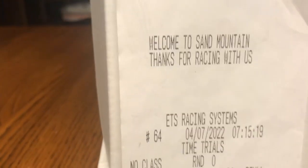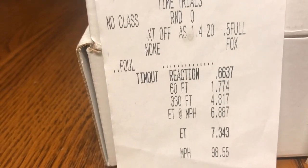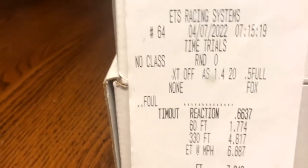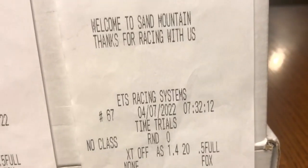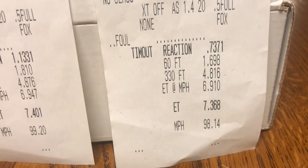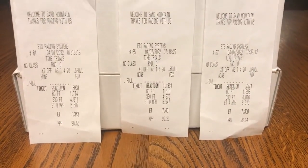Looking at the time slips: first pass at 7:15, second pass at 7:18, third pass at 7:32, then I put it on the trailer. First pass went 1.77 to the 60-foot, 7.34 at 98.55 - my eyebrows were up that whole pass, felt surprisingly good. Second pass I foot-braked it a little and it didn't like it - went 1.81, 7.40, but the mile per hour was higher. Third pass after letting it cool off went 1.69 and 7.36 at 98.14. Definitely a good night - first trip to the track since the blower was installed.